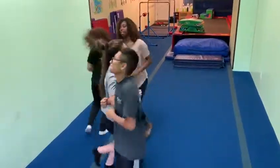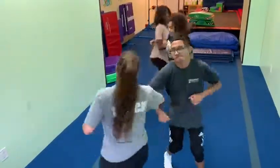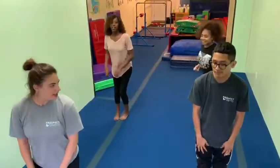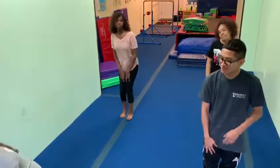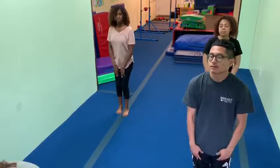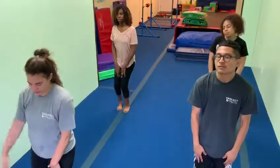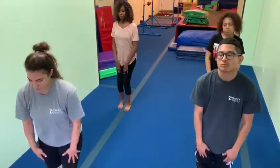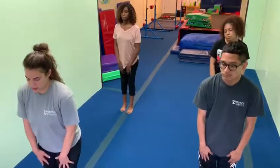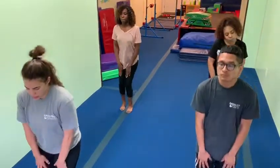Hands around. Switch. Now we do our four bounces. One, two, three, four.